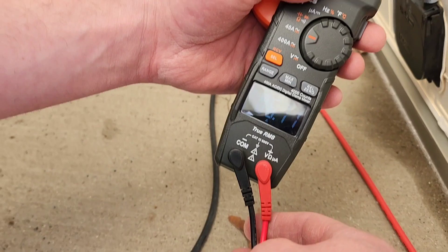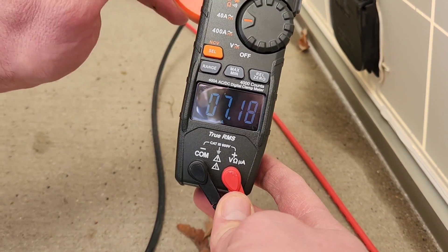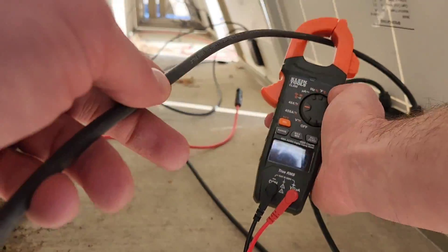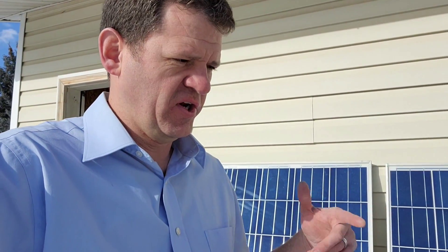I plan on getting a whole bunch of these cheap solar panels so I can have power even during cloudy days in the winter. Readings are coming in at 9.4, 9.47, 9.8 — the clouds make it hard to get a consistent short circuit current reading. Let's just hook all these together and measure how much actual power is coming out.